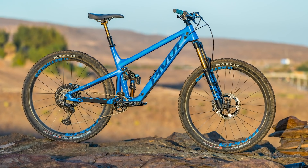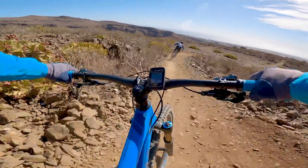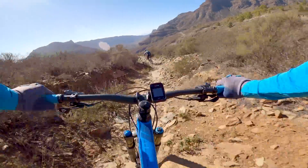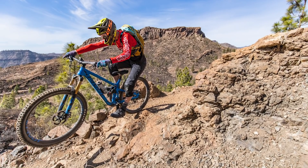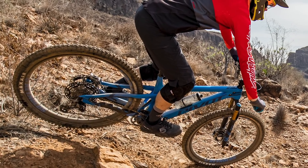Recently, I was lucky enough to head out to Gran Canaria in the Canary Islands to ride Pivot's brand new Switchblade. Their Switchblade looks to blur the lines between trail and enduro, with progressive geometry, 142mm of bump-busting travel, and compatibility for both 29 and 27.5-inch plus tyres.